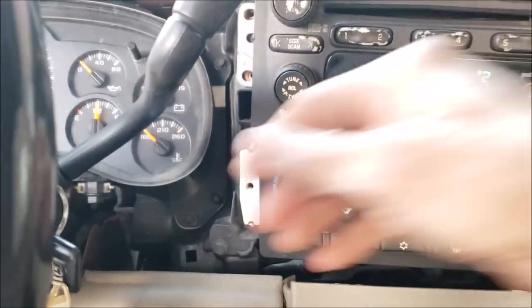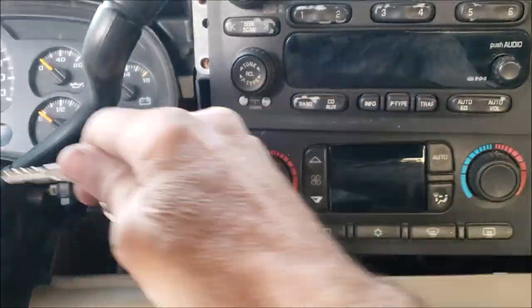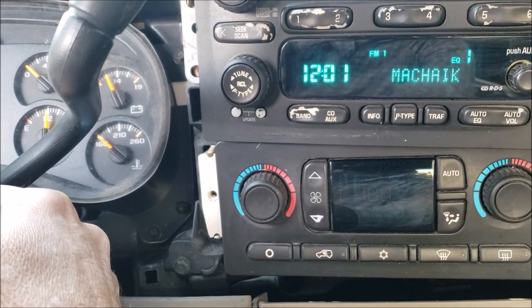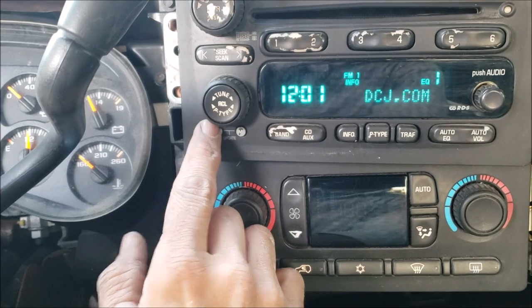We'll turn it off for a few minutes and see. That was weird — some sort of phone number? Oh, that's the name of the song. Let's see if it'll hold the memory.